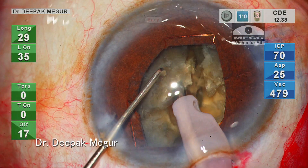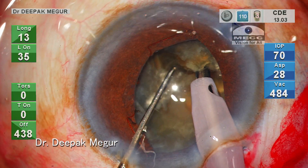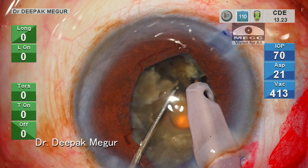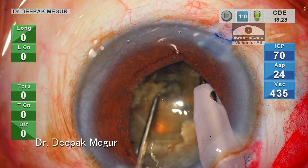Similar maneuver: bury, chop, and then laterally separate. My right hand is steady. My left hand with the chopper is being placed at progressively deeper planes to achieve complete division. Being slow, steady, and persistent is the key.